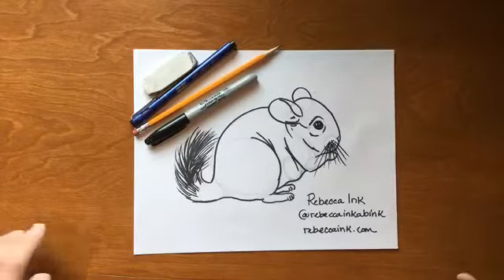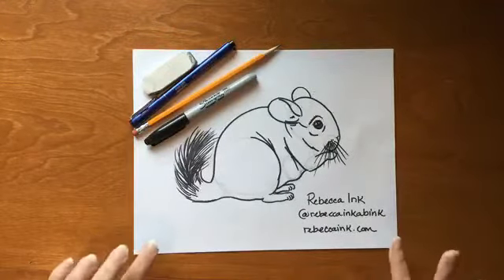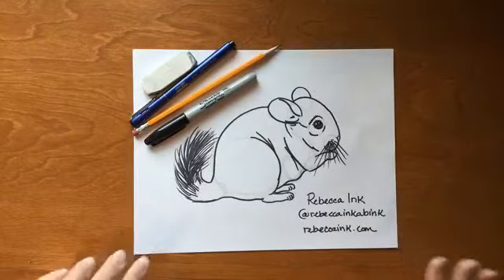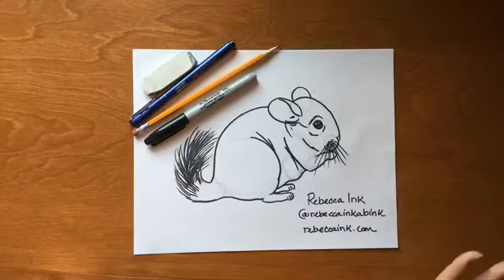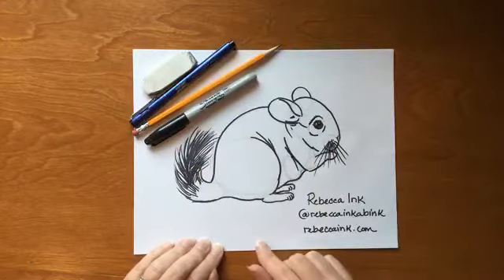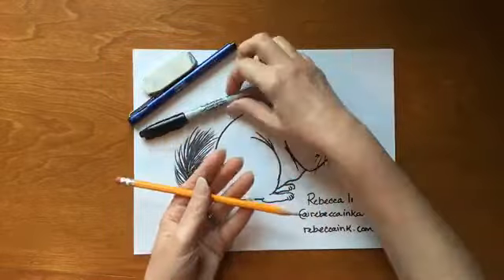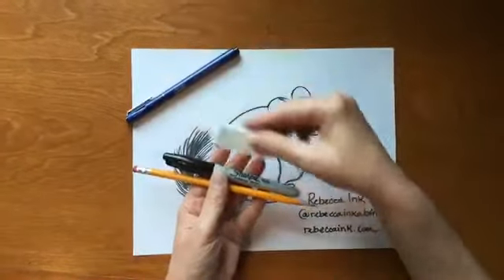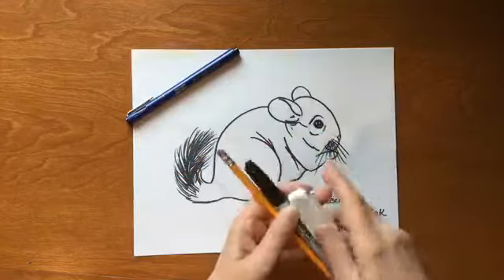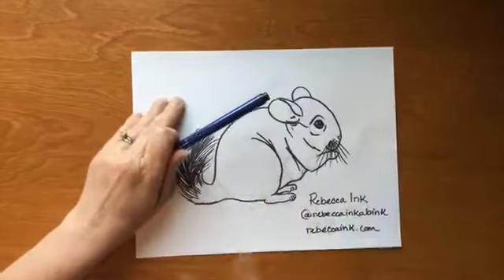Good morning, it's Rebecca from Rebecca Inc. Today we are going to draw a chinchilla — they look like a cross between a squirrel and a mouse, maybe a little bunny. They're adorable. What you need to join in: gather up a piece of paper, a pencil, a marker, and an eraser, or you can use the back of a pencil eraser. You don't need anything fancy. Put me on pause, gather up your supplies, and come right back.